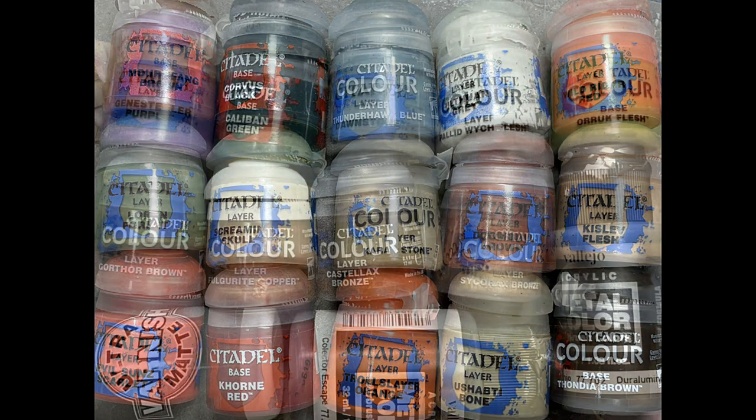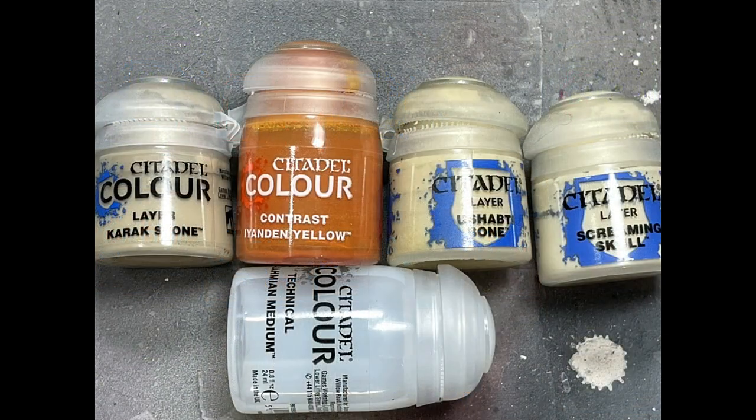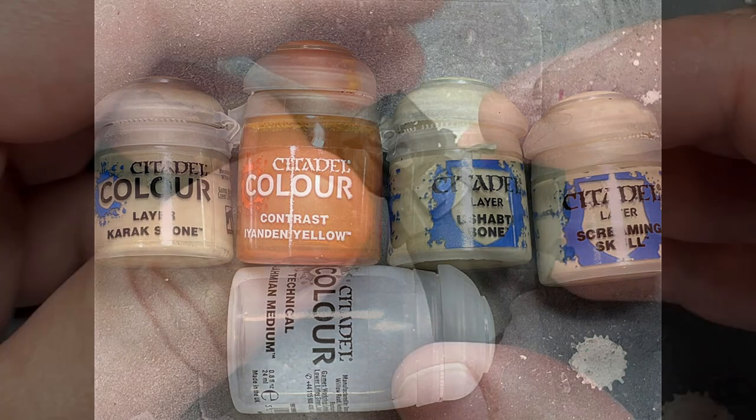And these are all the paints and stuff I used for the project. Alright, on to the banner. We're not going to do pre-coating; there's no point in doing it for this model really.